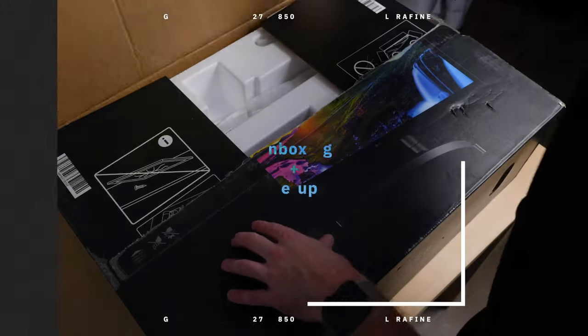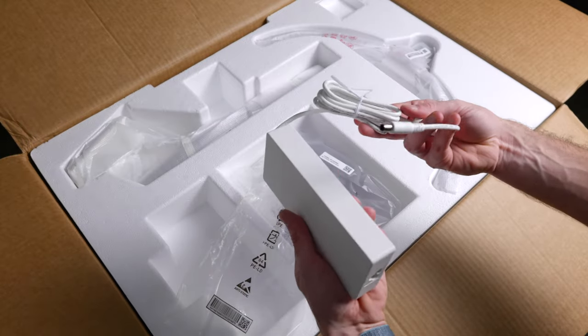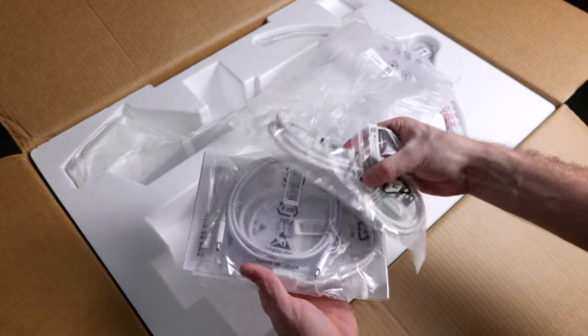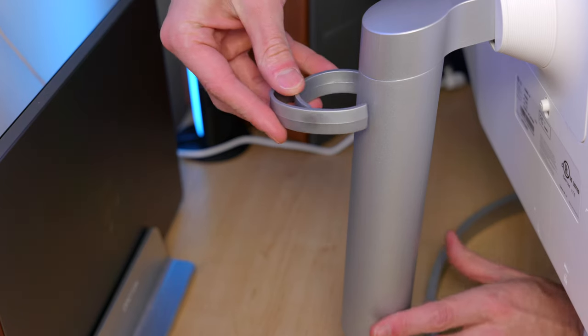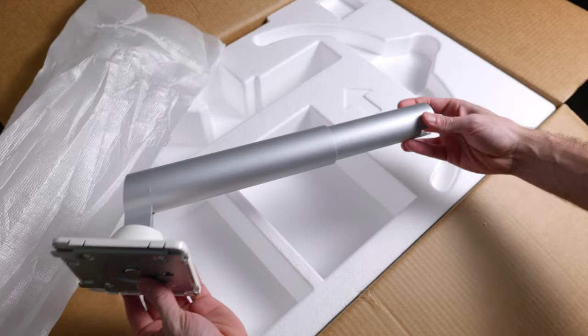Unboxing this monitor is pretty standard and you get a good amount of accessories with it. Inside you'll find a 140-watt power brick with a detachable power cable. You get HDMI and USB-C cables, a clip for cable management down the monitor, the base of the stand, the stand itself, and underneath all of this is where you'll find the monitor.